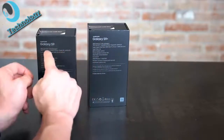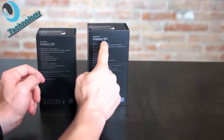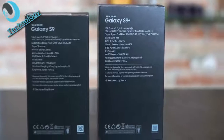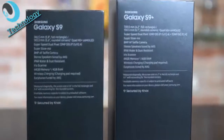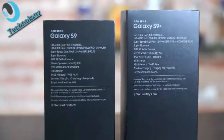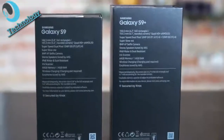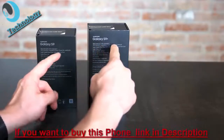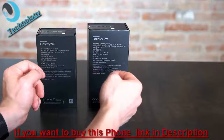The Galaxy S9 has a 5.8 inch full rectangle screen and the S9 Plus has a 6.2 inch full rectangle screen. Because of the rounded edges, the actual display size is just 5.6 or 6.2 inches, but normally it's named as 5.8 and 6.2 inches. It's a Quad HD Plus Super AMOLED screen, basically the same as found on the Galaxy S8 and S8 Plus.